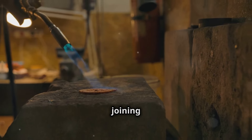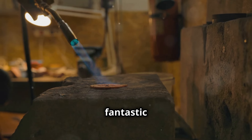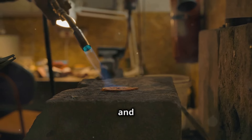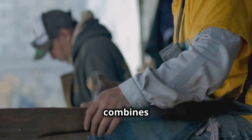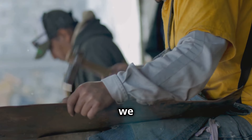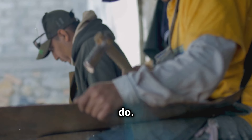Remember to clean your equipment thoroughly and store it safely for your next exciting project. Thanks for joining us today. We had a fantastic time showing you the ins and outs of melting copper. It's a fascinating process that combines both art and science, and we hope you found it as intriguing as we do.